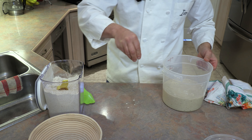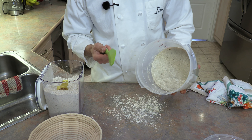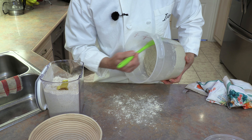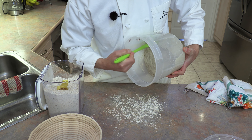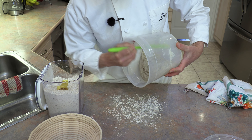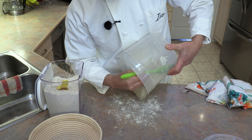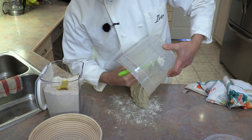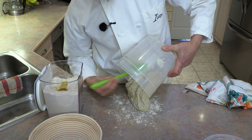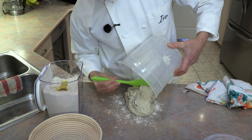We start step two by sprinkling some whole wheat flour on the surface. Using a spatula, remove the dough from the container — scrape the edges and work your way around to get it out onto the floured surface. The spatula makes this really easy and gets all the dough out.